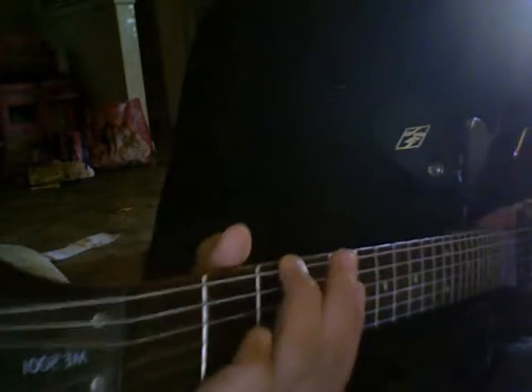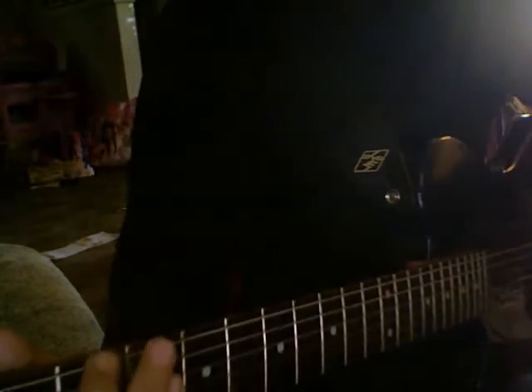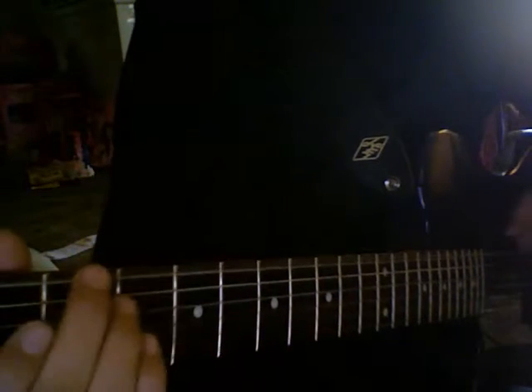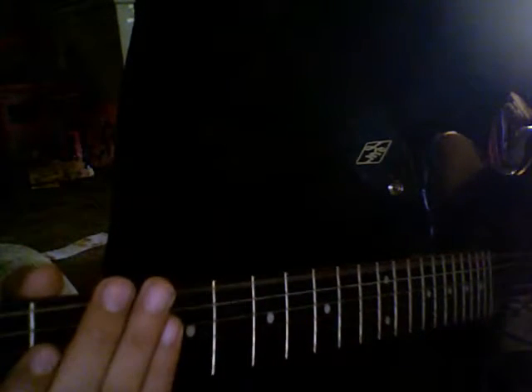Okay, so, third fret, top chord, and it's just open at the beginning. That's the beginning part, and then you do it again.